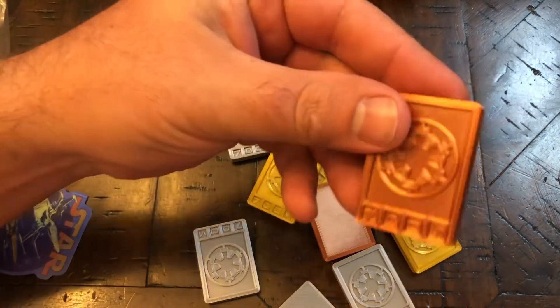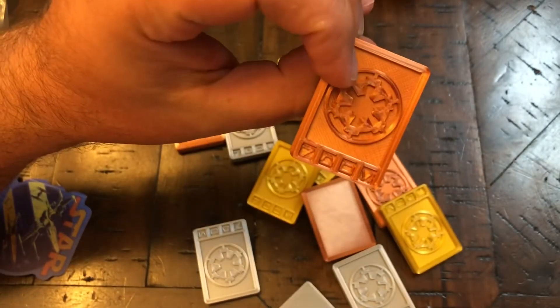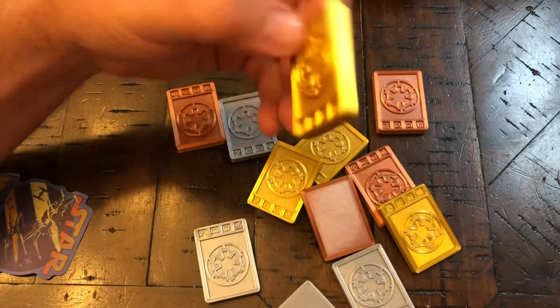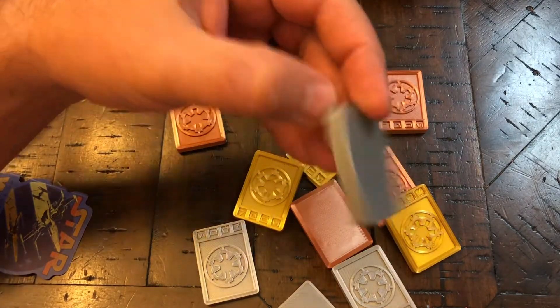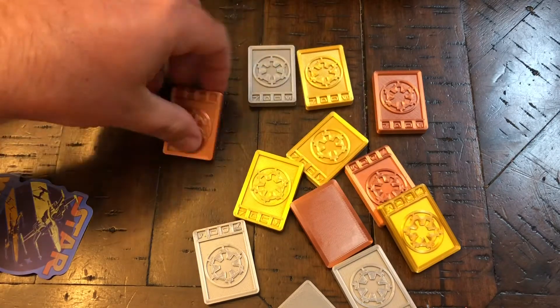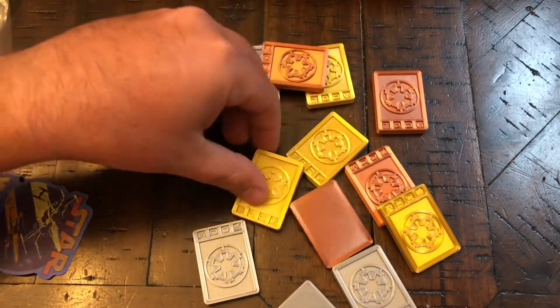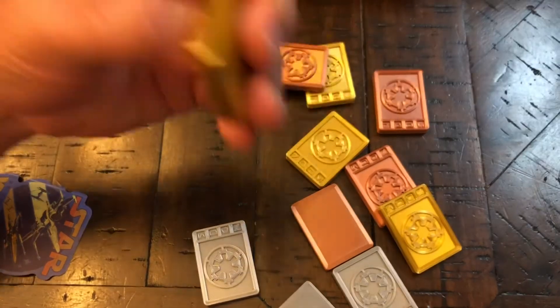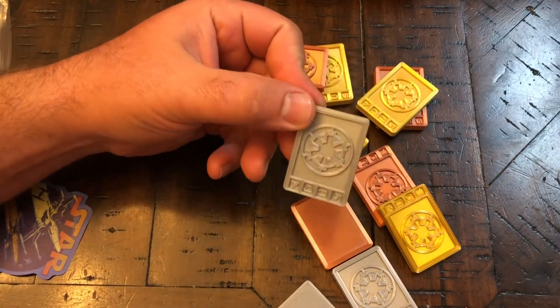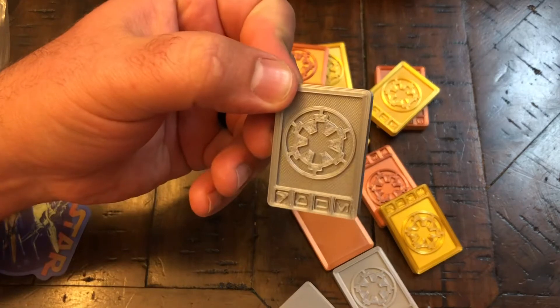They're in really good shape. Look like they've been done really well. I think it was like $12 for this whole little pack right here. We use them for Sabacc. I also have the Disney version of Sabacc, which is really good to use them for. They're heavy for plastic at least. Probably not as good as the metal ones, but still really good quality.